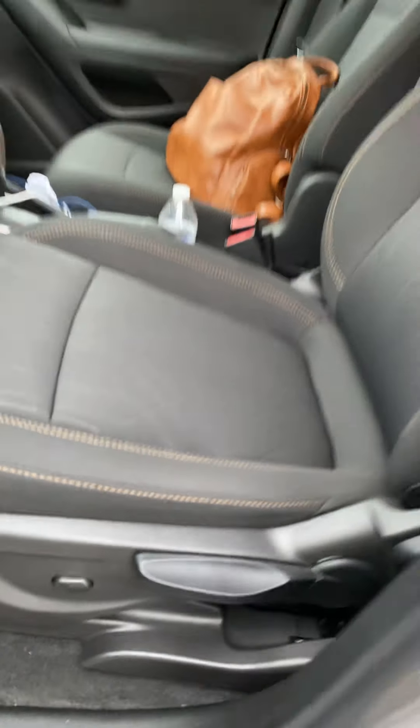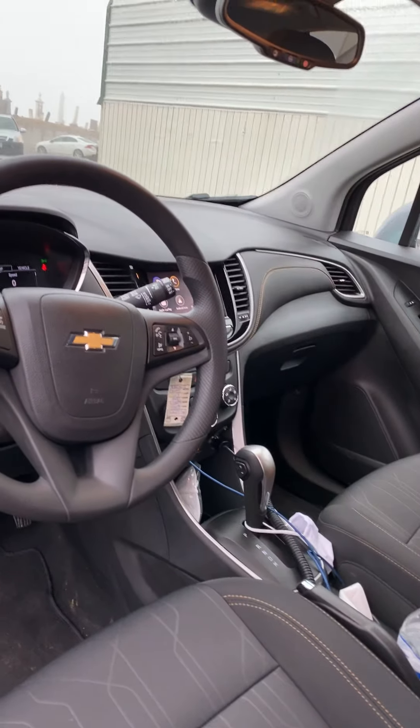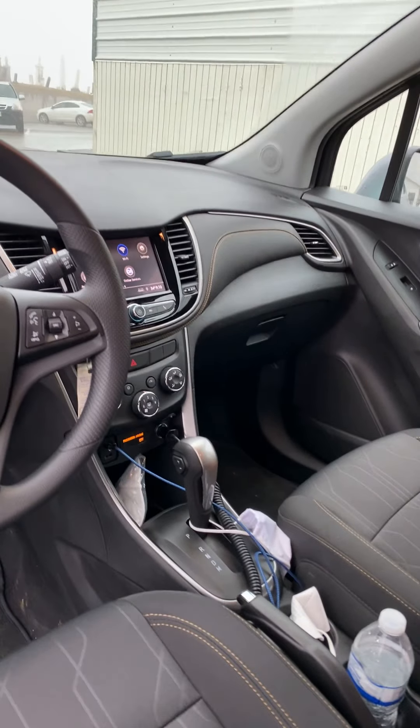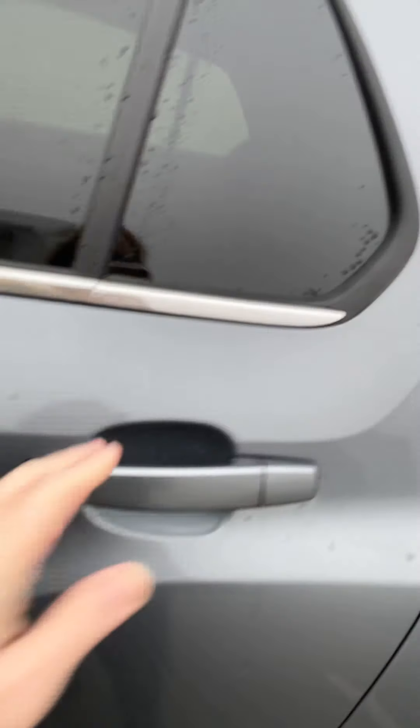This cranks your seat up and down, and it is a manual forward-backward seat. But it's an attractive little car on the inside. Let's go in the back seat.